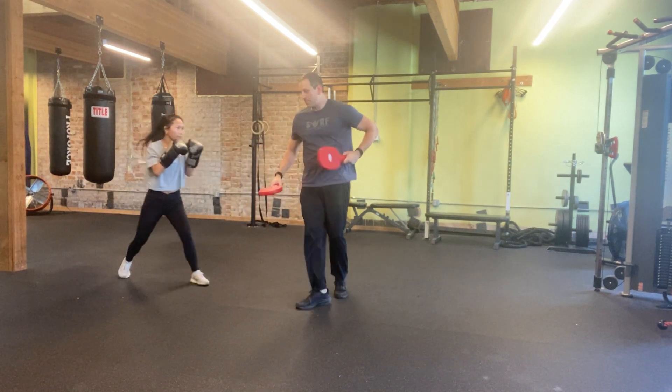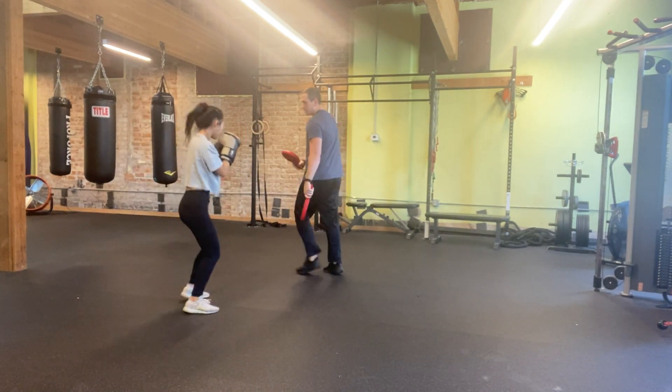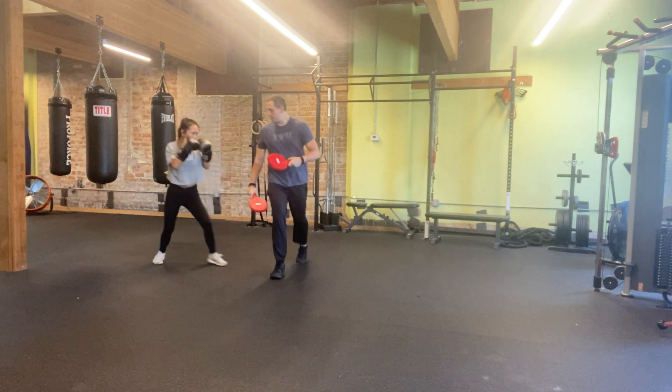Good. A little more snap in the hip. Bam. Finally turn on the hip. There you go. That's it.